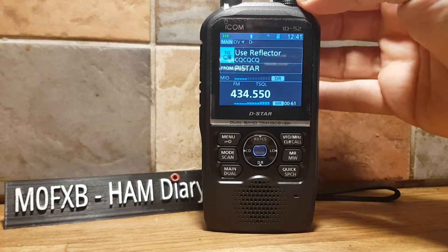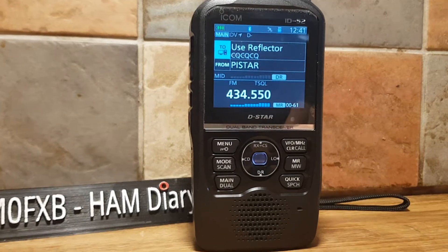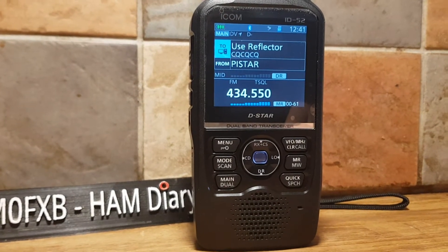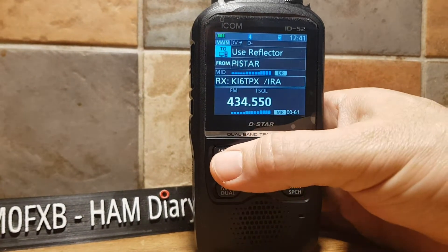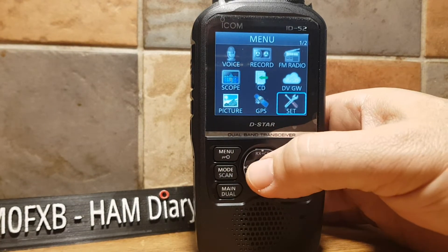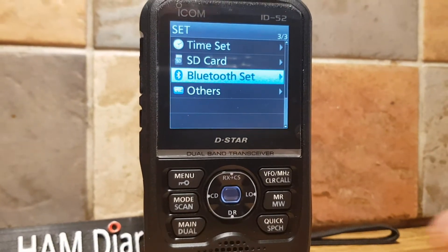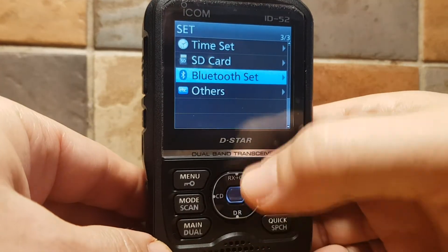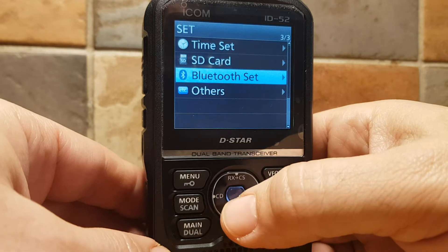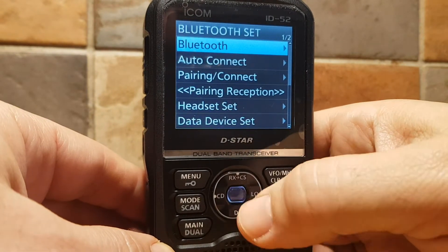So I just thought we'd quickly go through the Bluetooth menu selections on the ID-52. For Bluetooth, you go to Menu, then go to Set with the middle toggle. Scroll all the way to the bottom and you've got Bluetooth Set. Go to the top and we'll just start off one at a time.